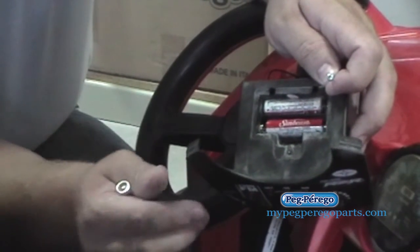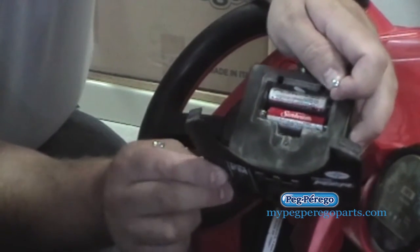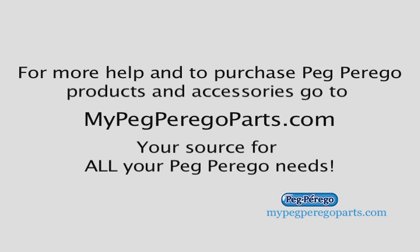After replacing with good batteries, if it's still not running properly, go ahead and get the new radio on the site. This was another great tip brought to you by MyPegPerigoParts.com, your source for all your Peg Perego needs.